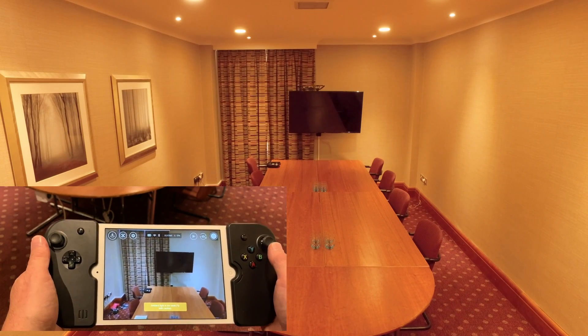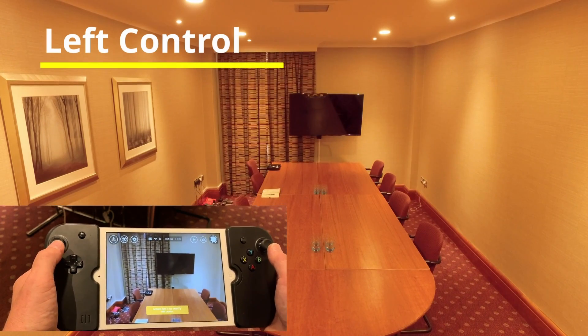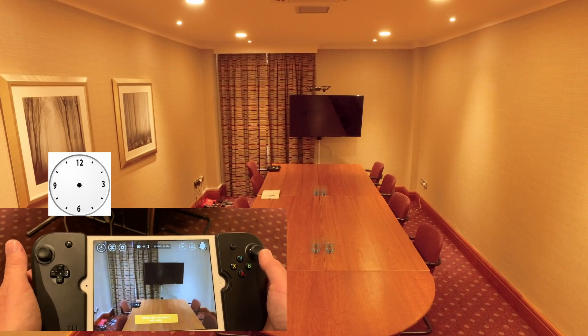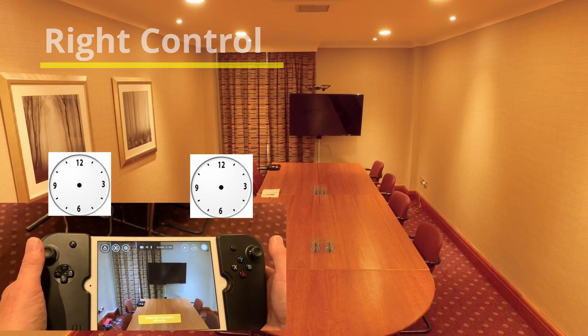The first thing we're going to do is use the left stick. We're looking at 12 o'clock, 6 o'clock, 3 o'clock and 9 o'clock — and the same with the right stick. Always 12 o'clock, 6 o'clock, 3 o'clock and 9 o'clock.